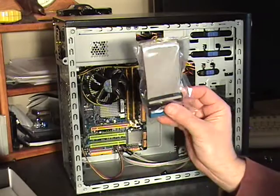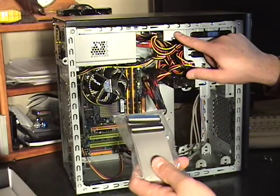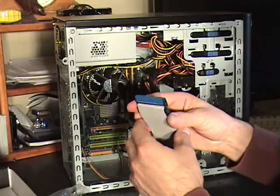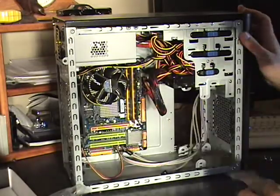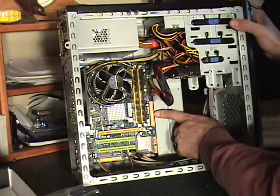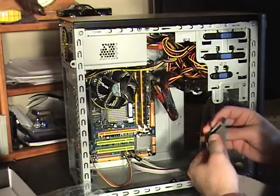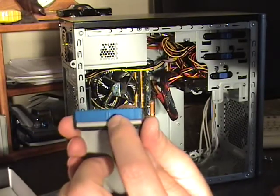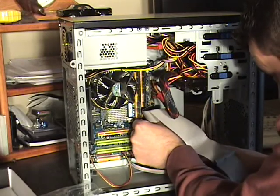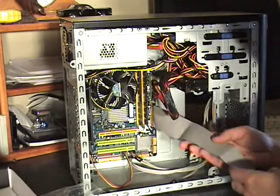You should have got a cable with the motherboard — this is an IDE cable. It's an older style cable, which is going to fit my older style DVD drive. These cables are simple to install. You need to locate the IDE slot on the motherboard, which is right here — it's even marked IDE 1. Plug the blue end of this cable into that slot. It only goes one way; it's got a little tab here that will align with the tab in the slot. That just plugs in, seated firmly into the slot.